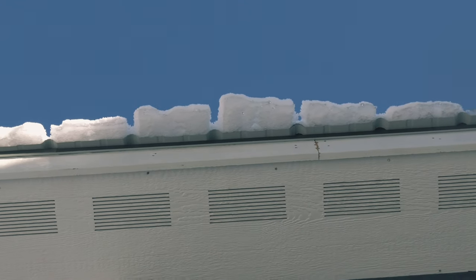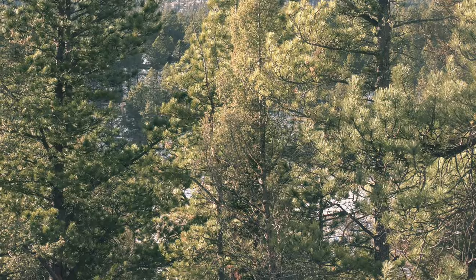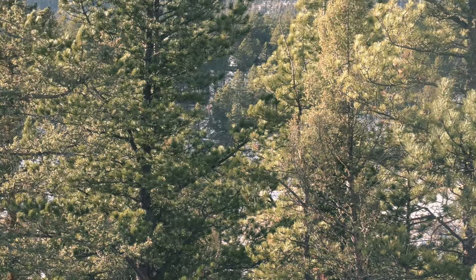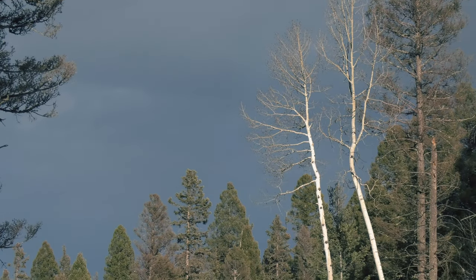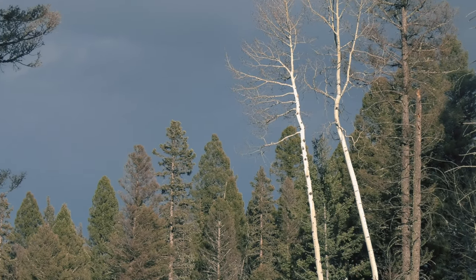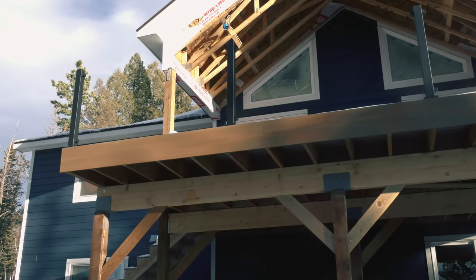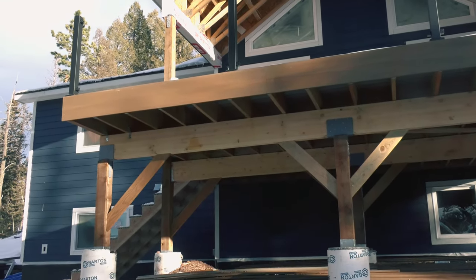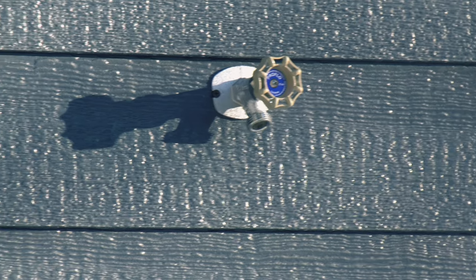The last main large project for the house will be finishing the septic, which should be happening over the next few weeks. Beyond all that, I think the last few things that are left are going to be installing the cabinetry, flooring, lighting and plumbing fixtures, and trim. I really don't think there's a whole lot beyond that.